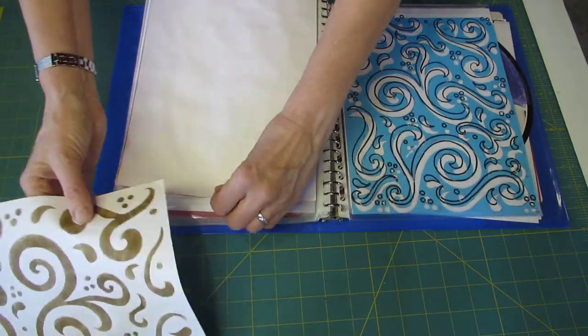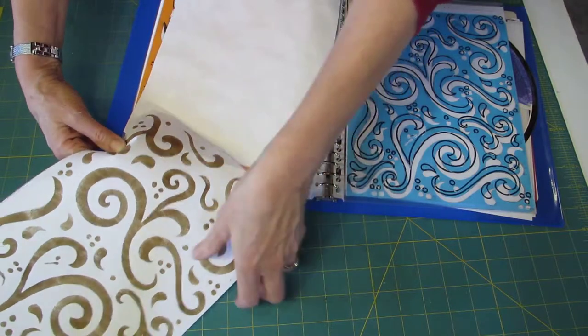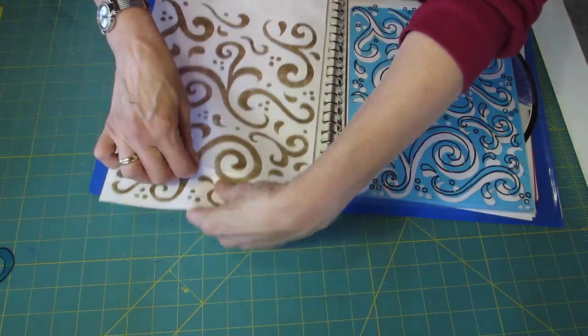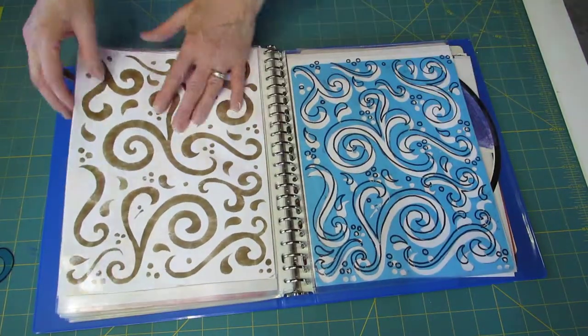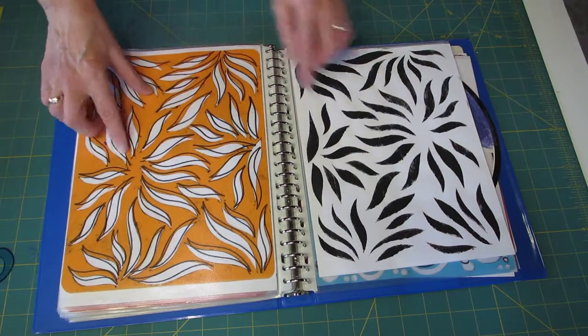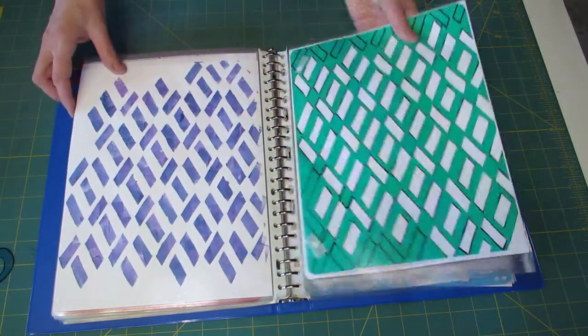This one goes on this side so that it shows what it looks like once it's stenciled out. Here I have one that I did with kind of a leaf-like shape, and this is how it looks. These are basically background stencils.